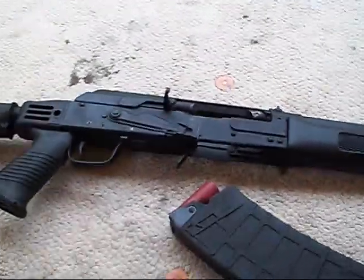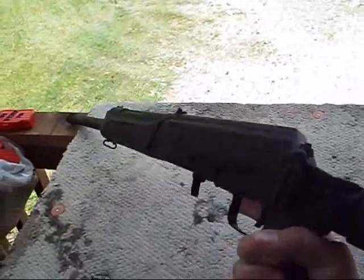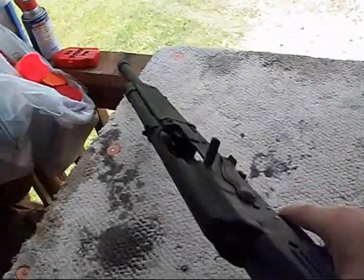I don't really see the need to move my trigger group. I can get a good pull with this thing the way it is. I just don't quite see the need for all that.